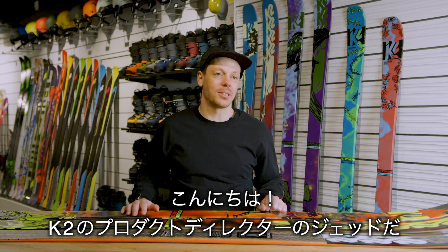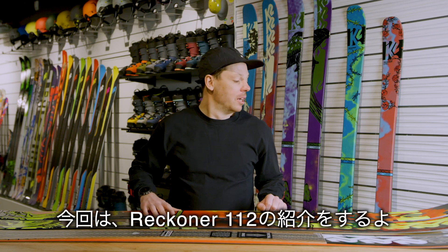What's going on guys, my name is Jed Yeiser, I'm the Ski Product Director here at K2, here to talk about our Reckoner 112.